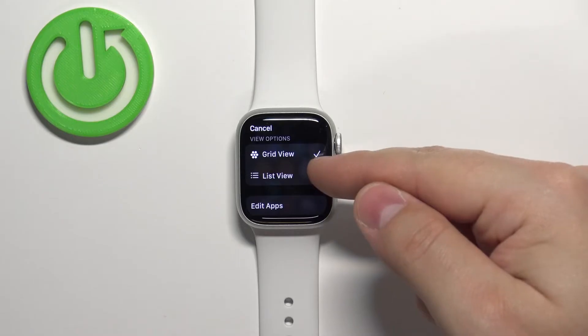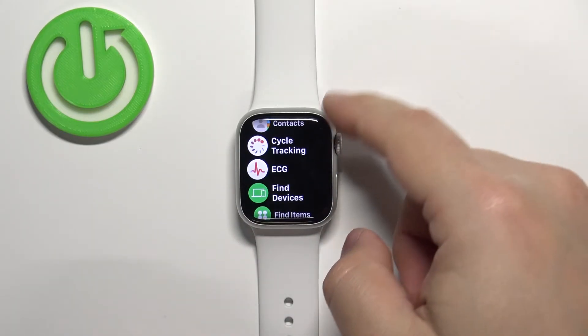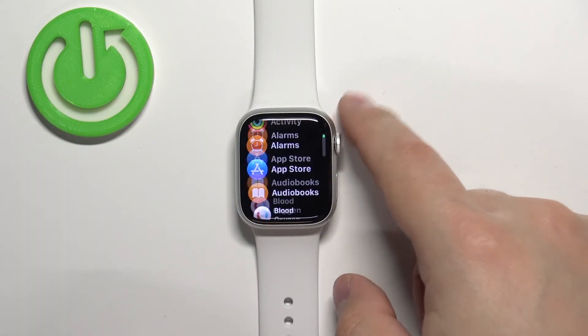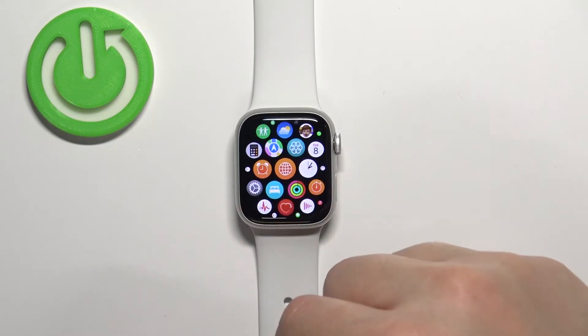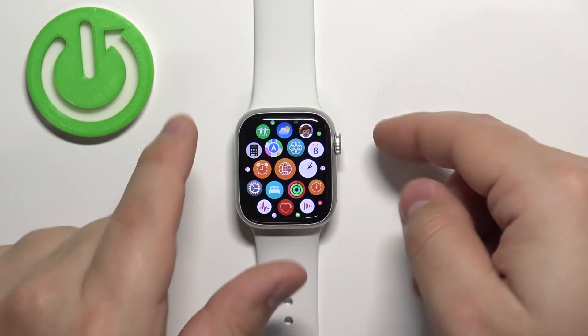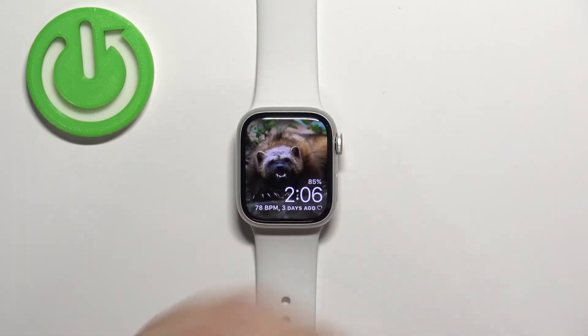We have Grid View or List View. If you select List View, the apps will be listed in a list like this. If you select Grid View, they're going to be listed in a grid like this. Select the option you like, then press the crown button to go back to the watch face. That's how you change the app menu layout on this device.